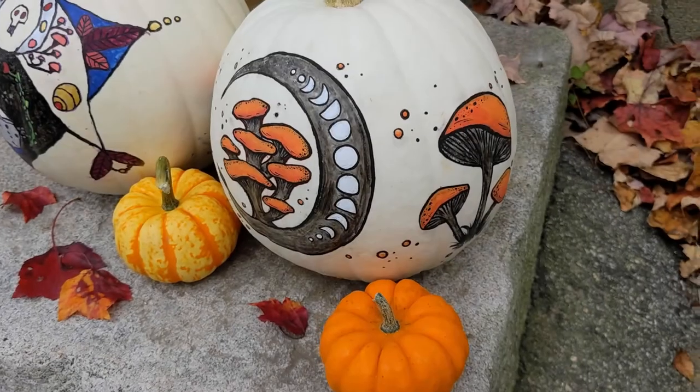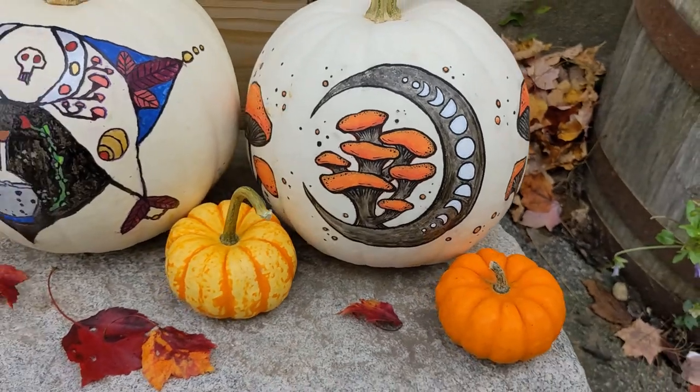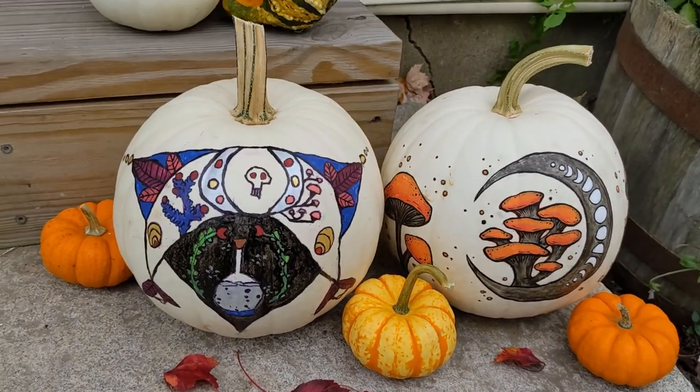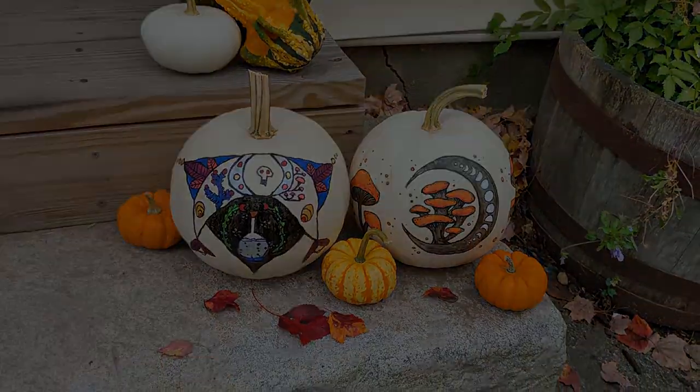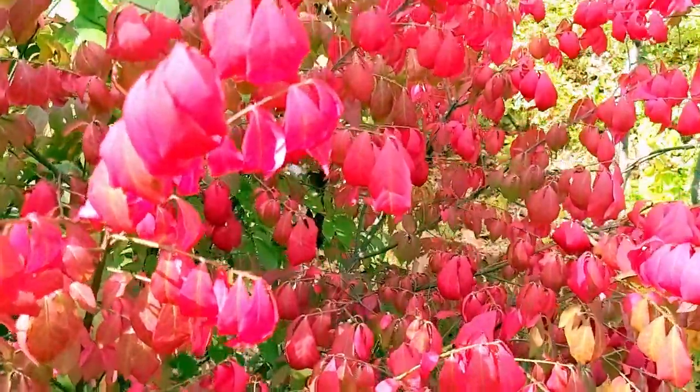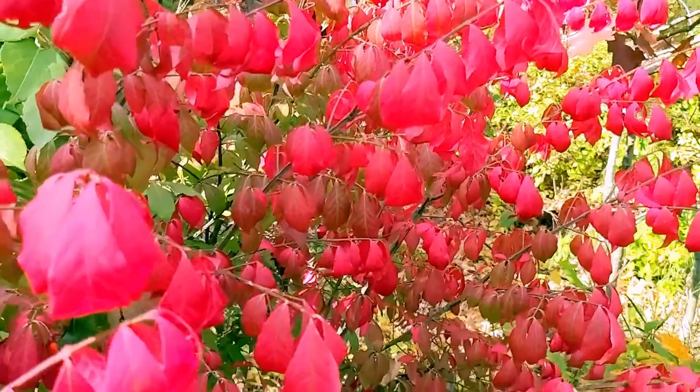And here they are! I really enjoy our pumpkins this year. It makes me smile to see them out on the stoop each day, bringing just a little bit of festive joy around for the season. Do you paint or carve pumpkins at all? Let me know in the comments, because I'd love to see any that you've created.